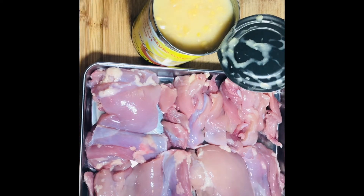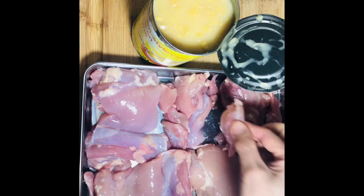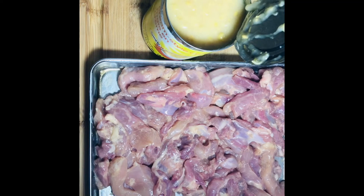You can use chicken thigh or chicken breast. Cut them into pieces about this big, or even a little bit smaller. The chicken has been marinated — you can find the seasoning in the description.